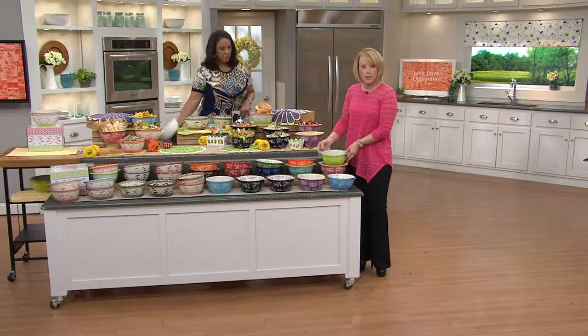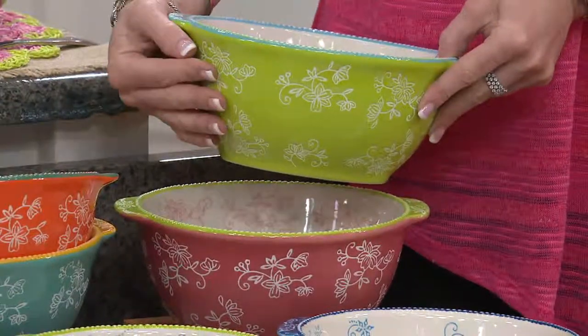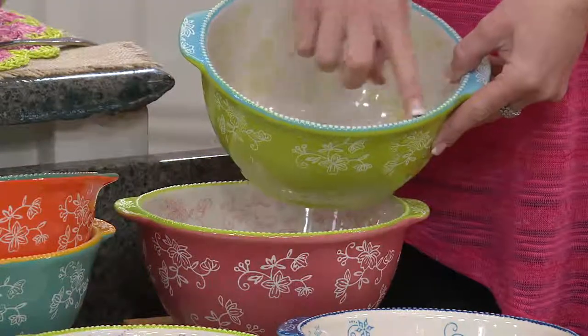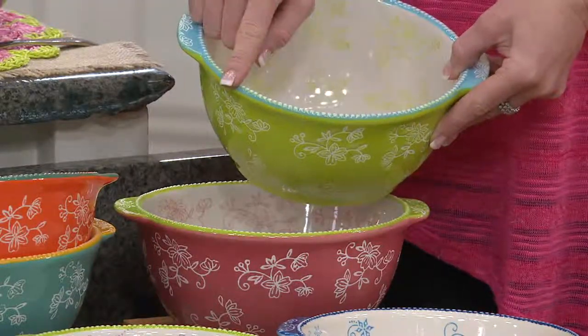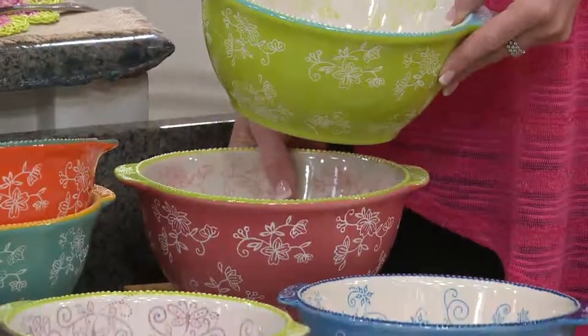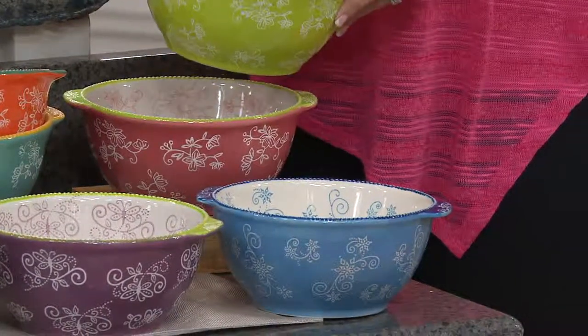Starting in Floral Lace, we have your lime green. The Floral Lace has that pattern engraved or carved into the side, and on the inside is actually the reverse of that — beautiful beading. Your lime green is going to be trimmed in that gorgeous teal. Peeking underneath is what we call our hot pink, and the hot pink is going to be lined in teal and lime green as well.